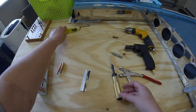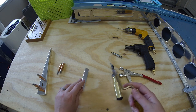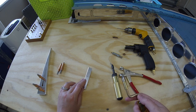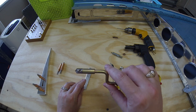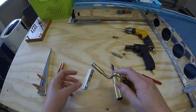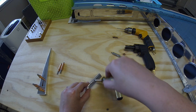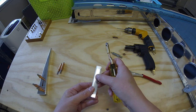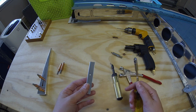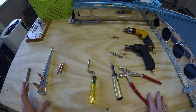Another deburring tool is this one, which you would use on little holes. The same thing happens whenever we drill holes into parts of the plane — just like when we run it through the bandsaw or use the snips — it's going to have a rough edge. So we take this little deburring tool, put it into the hole, and very gently run it around. It gently scrapes off with the little tip any rough edges around the hole. That covers the Clicos and the deburring.